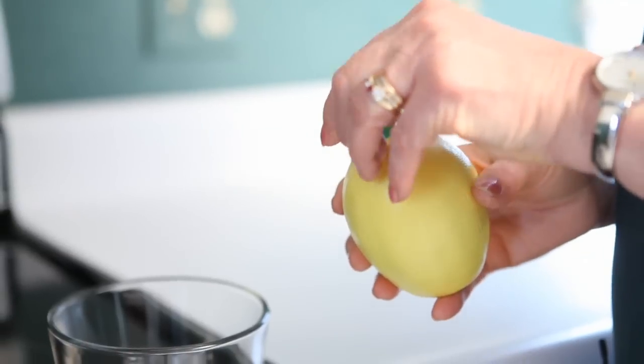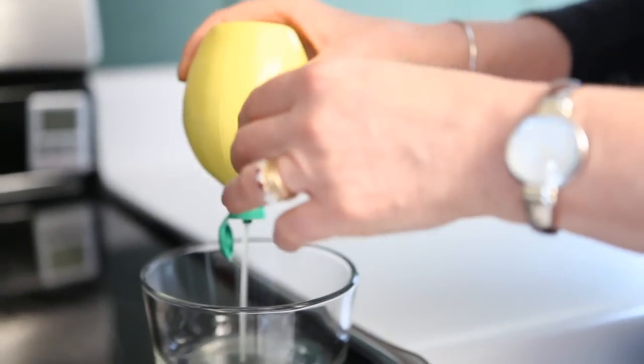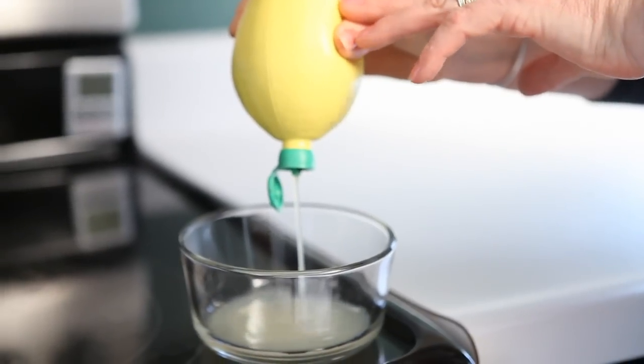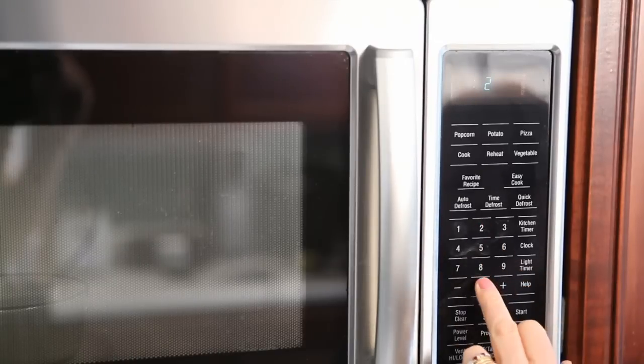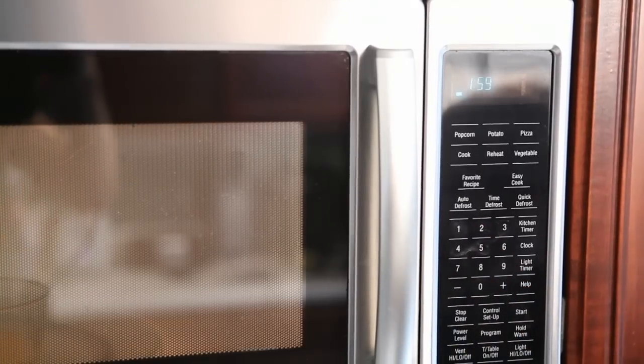Did you know you can clean your microwave with just lemon juice? It's really easy. What you're going to do is put the lemon juice — two or three tablespoons — into a microwavable safe bowl and pop it in there. Set it for two to three minutes; it really depends on how strong your microwave is. And let it steam.